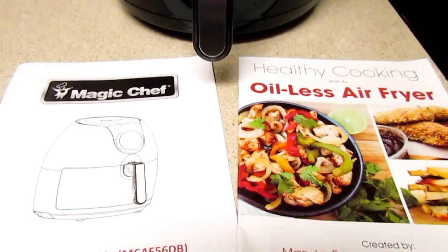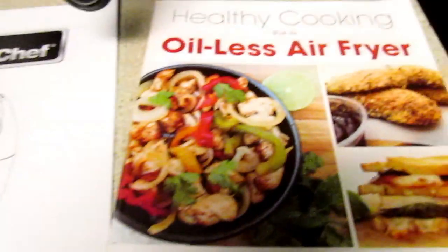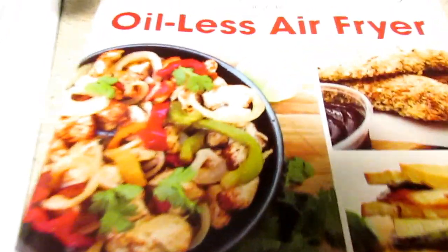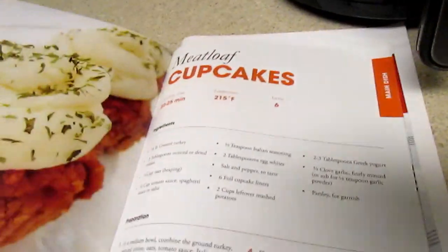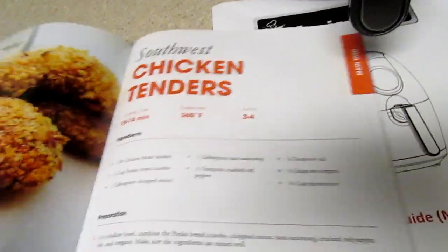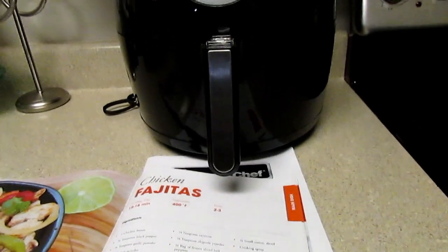When you receive your Magic Chef in the mail, you will get your entire unit, and then you will also get an air fryer product guide with instructions and a recipe book — a little cookbook. I really like this recipe book. I want to try the Southwest chicken tenders, and then also the Nutella brownie in the back. They have other recipes in here like the meatloaf cupcakes, the bacon cheeseburger, Southwest chicken tenders, scampi, and chicken fajitas.